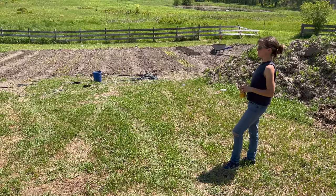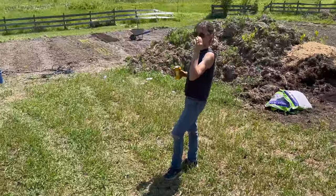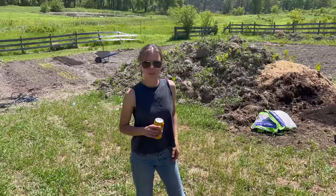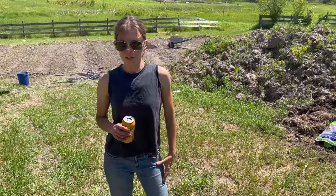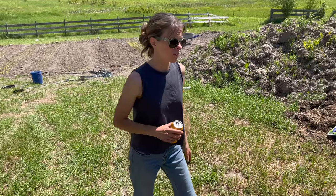This heat is killing me. The weather says it's not going to be raining next week, so it's going to be a rough year to have a flower farm. I've got to get irrigation and a tractor.